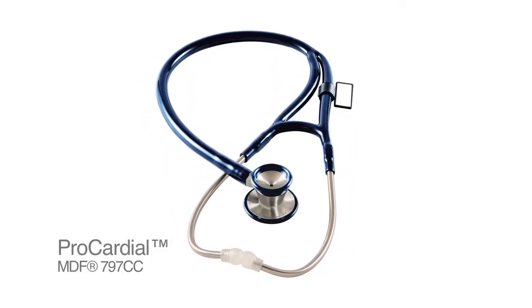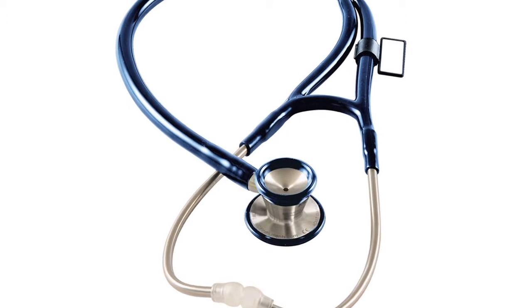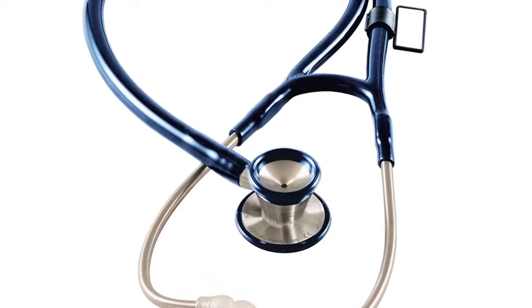Revolutions don't happen every day — in fact, they don't happen very often at all. But we here at MDF Instruments are no strangers to them. We were the first company to introduce a lifetime warranty on our entire line of stethoscopes, and the first to introduce a free replacement parts for life program. And now we're proud to bring you the ProCardial Revolution.